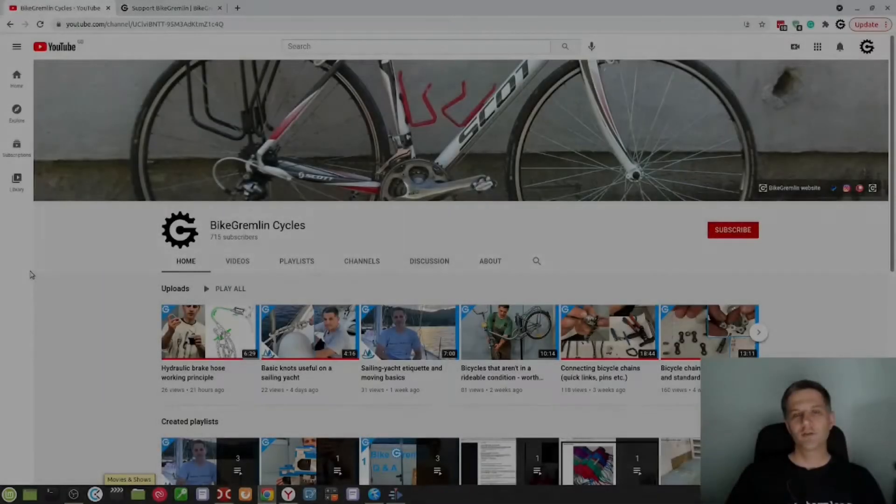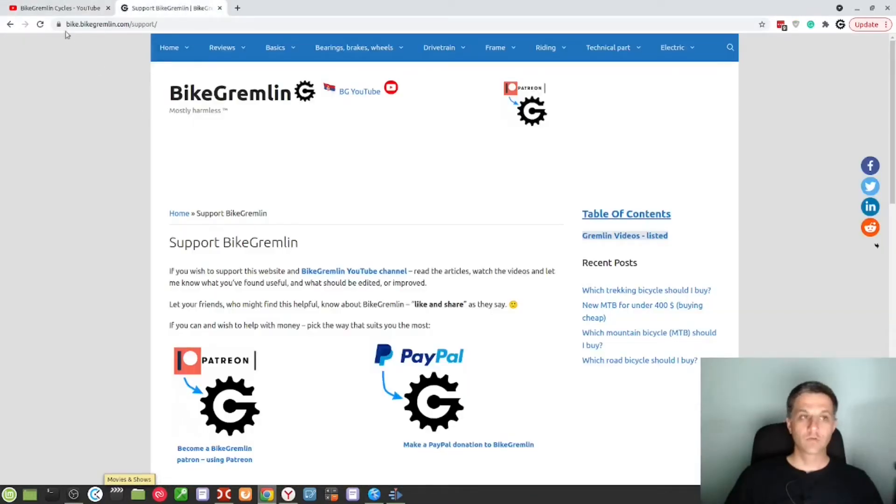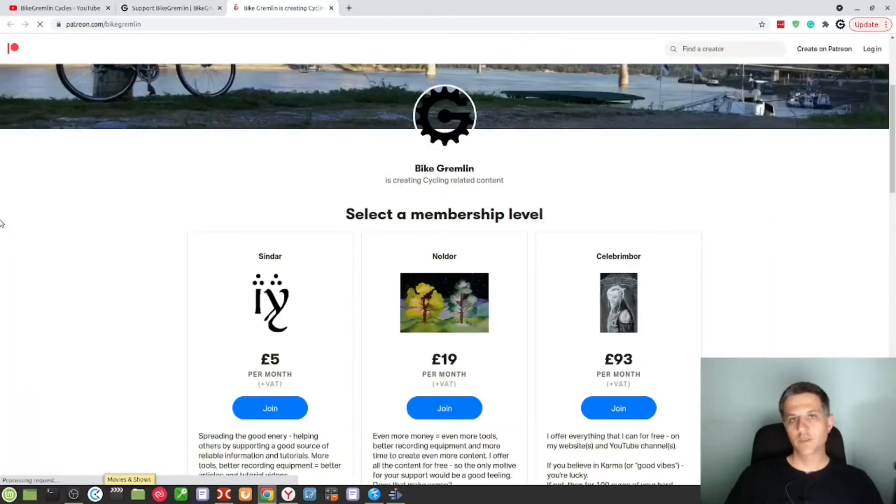If you like this video and what I'm doing, you can subscribe and use the bell notification — select 'all' so that you get notified and never miss a new video. If you wish to support me financially, you can do so at bikegambling.com/support and choose either PayPal or Patreon, where you can choose the amount you like and help me make more videos of higher quality. Thank you very much for your help and support over the past years. Cheers!